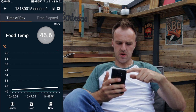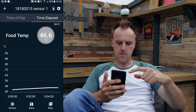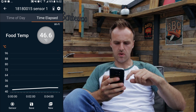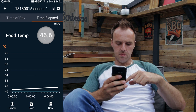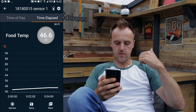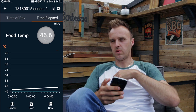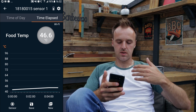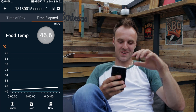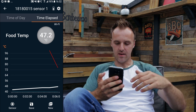You can change it at the top here to time of day, so that will tell you the actual time we're cooking. Or you can go to time elapsed, which will be from the start of the cook and show how long it's gone. Down at the very bottom there is save — you can save your cooks once you finish, take the food off, click that save button, name them, and then go back and look at them. So if you want to know how long a certain cook took, you can go back and have a look. That will give you an idea for timings if you're trying to plan an event.